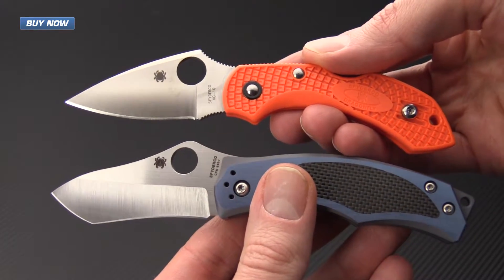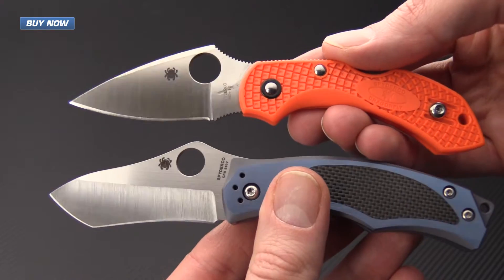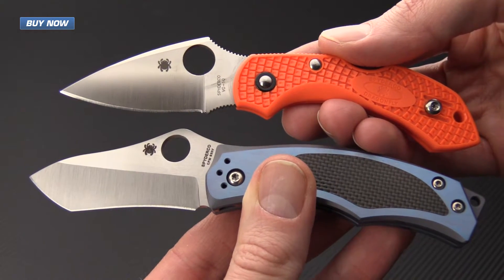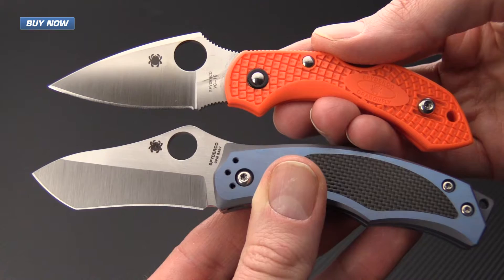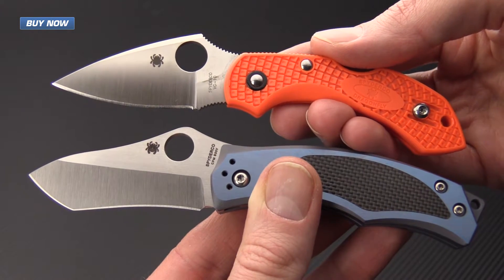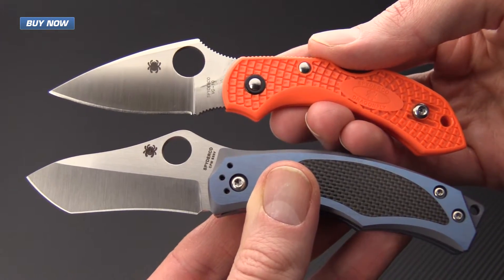For a quick size comparison, we've got another ultra lightweight EDC folder from Spyderco — the Spyderco Dragonfly II. As you can see, these are both similarly sized knives. The Vrango has a little bit of an edge on blade length, and it's going to be a little bit heavier because it does have a full titanium construction as opposed to the FRN.